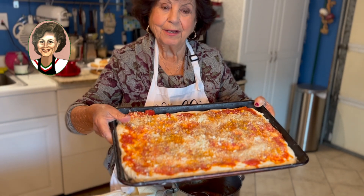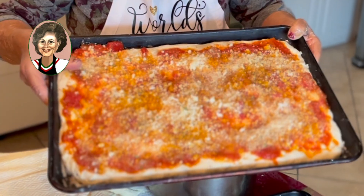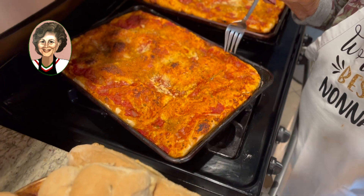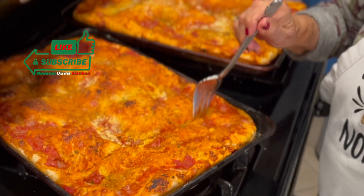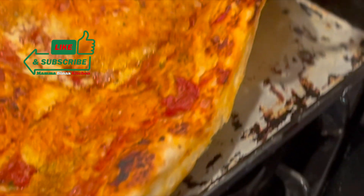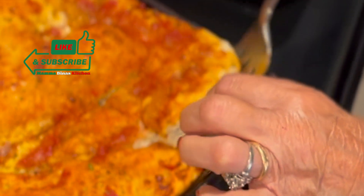Okay, the Sfincione is ready to cook in the oven for about 10 minutes. There it is — see you in 10 minutes. Okay, we're back now, and as you can see, the Sfincione is cooked. My mom's going to show you the bottom — look at that. That's a thick Sfincione Siciliano.